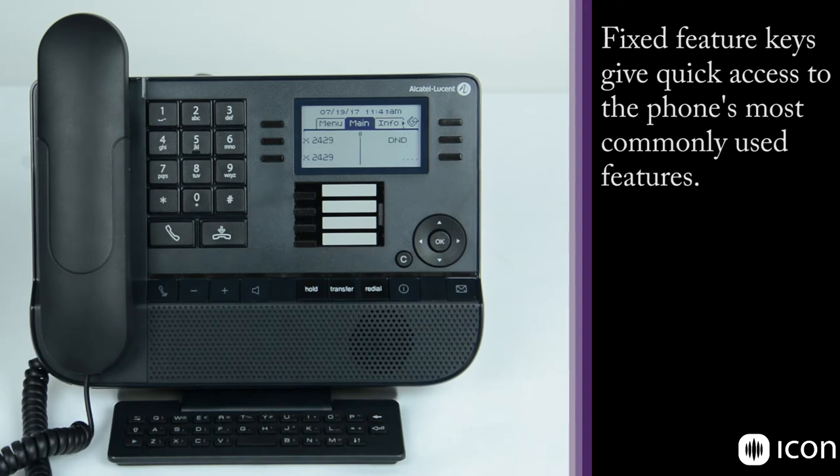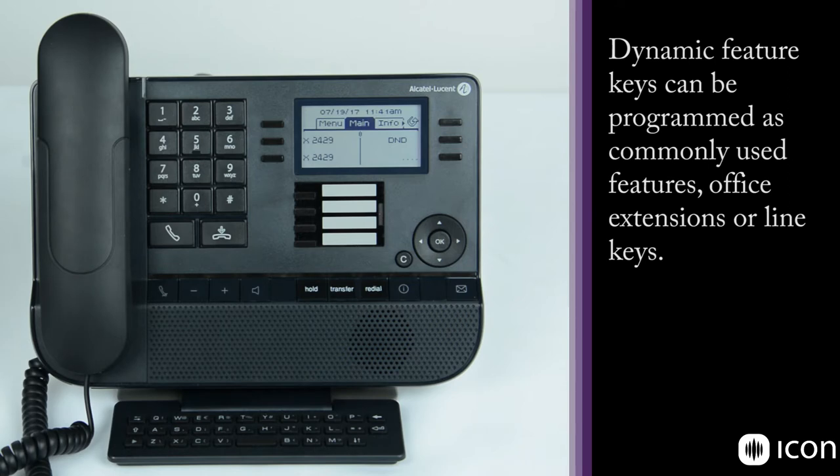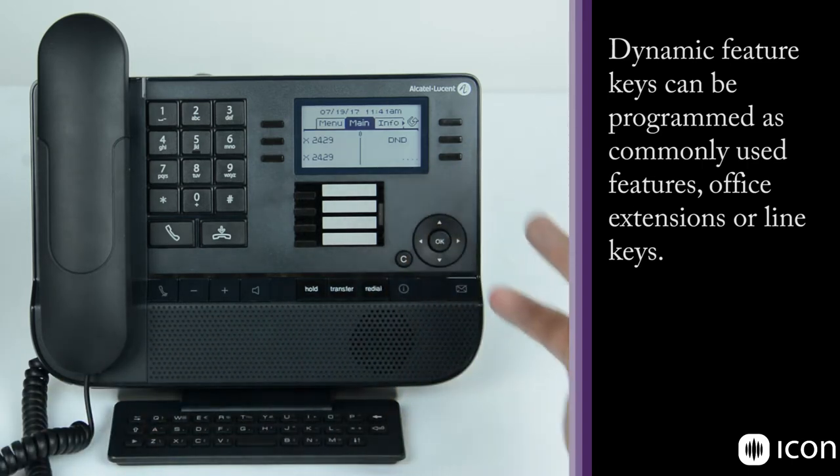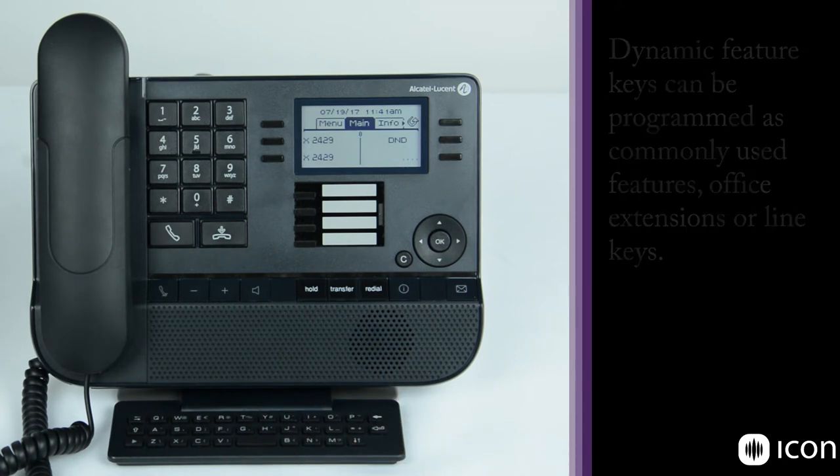The three keys on either side of the soft display are feature keys — whatever line or feature is next to that key is what will be activated. The screen can be customized, so you can add another speed dial key or a feature key to an empty position, whatever you'd like to add there.